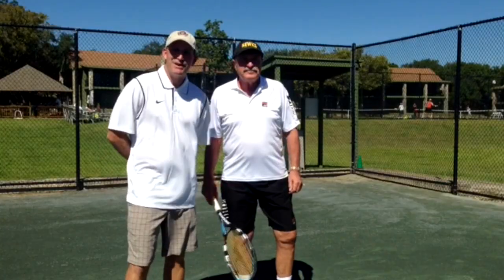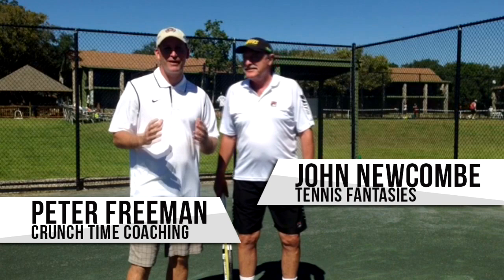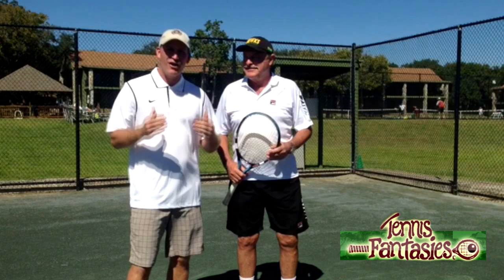Hey, this is Peter Freeman with Crunch Time Coaching. We're here with John Newcomb at the Newcomb Ranch for a tennis fantasy camp, and it's just a surreal experience. When I got here, I got off the plane and got introduced to this guy right away.